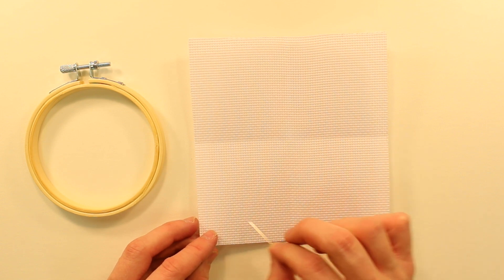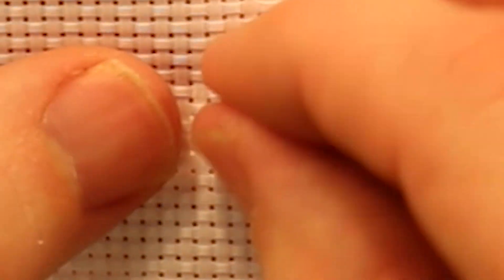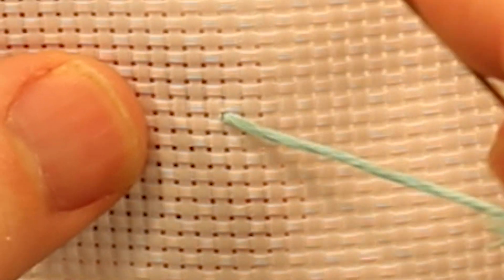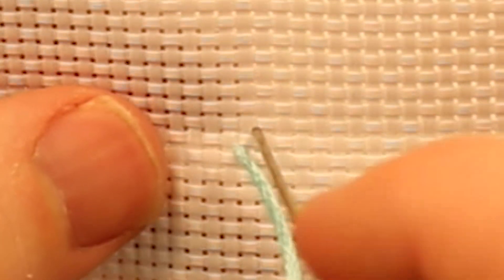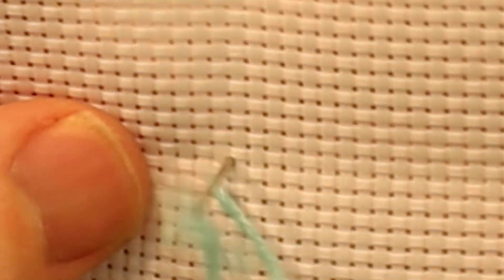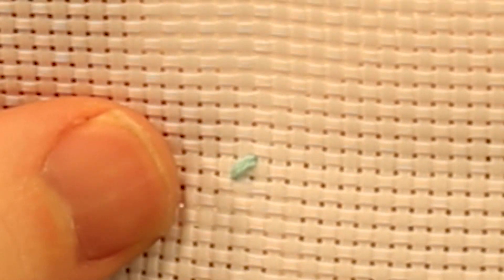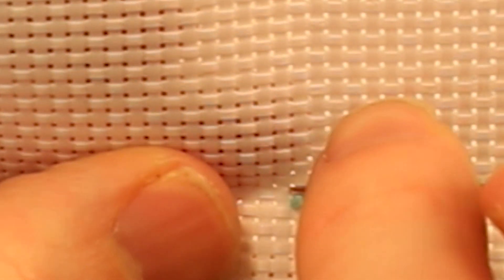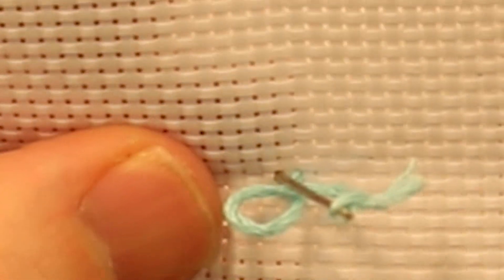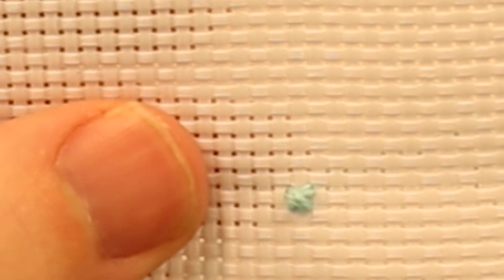We are going to mark the stitch that is in the upper right hand corner of the lower left hand quadrant. I'm going to come out from the bottom — you can see I'm coming from the bottom left hand corner of this square — then going to cross over to the upper right hand corner and pull it through. Then I'm going to cross over and come out from the bottom right hand corner of this pixel and go back in the upper left hand corner. Each time I'm going across diagonally, and that is the same motion we will repeat the entire time.